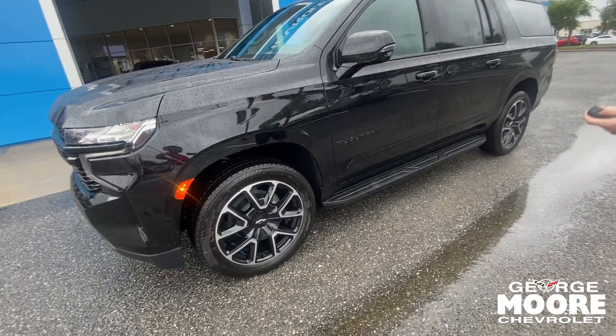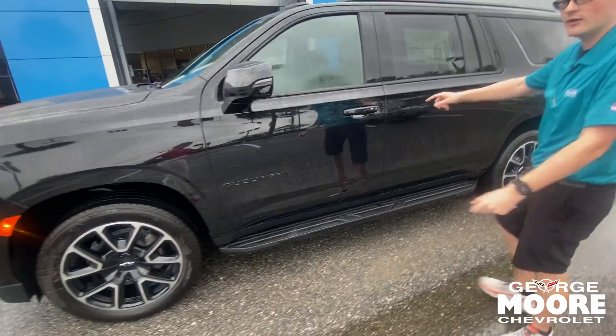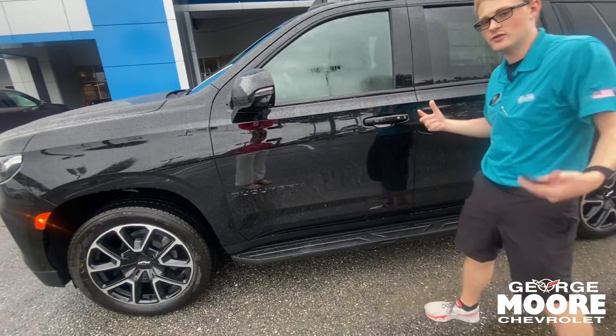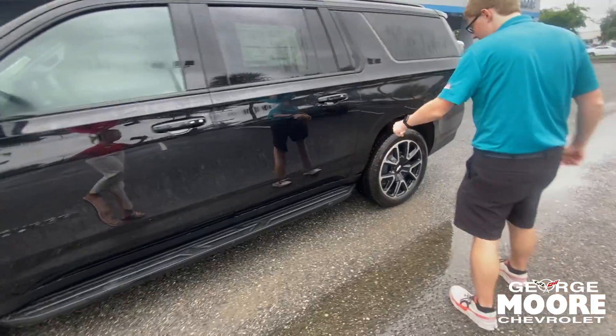You're going to get remote start on the key fob. Of course, you have a power liftgate. Keyless entry on all four doors — you push the button right here to lock and unlock. You've got 360 surround camera, which I'll show you on the inside. Blind spot monitoring here in the mirror. You've got blacked-out roof rails and blacked-out sidesteps.